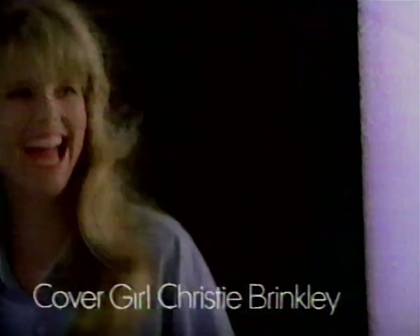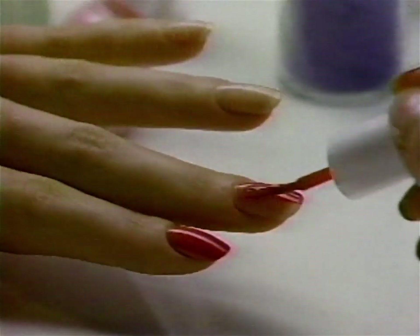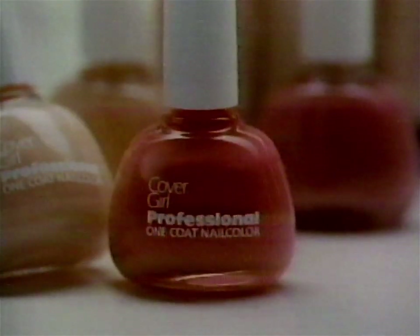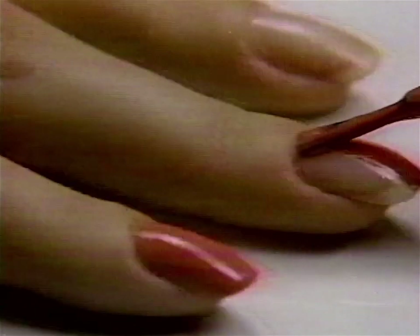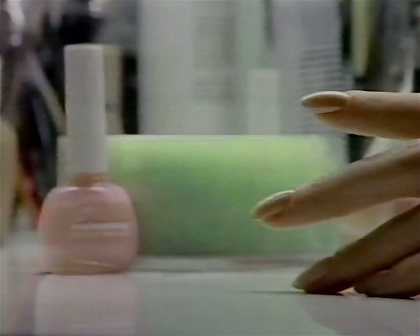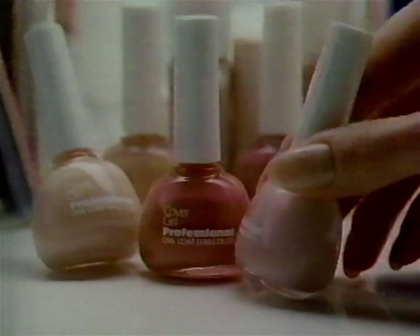Now from CoverGirl — nail color so shiny, so dazzling, so flawless, it could only be new Professional One Coat nail color. Now the rich color of two coats in one coat. The color goes on smoothly, and with a Pro Tilt bottle, easier than ever. For the rich color of two coats in one coat, it's new Professional One Coat nail color. It's America's look — and America's look is CoverGirl.